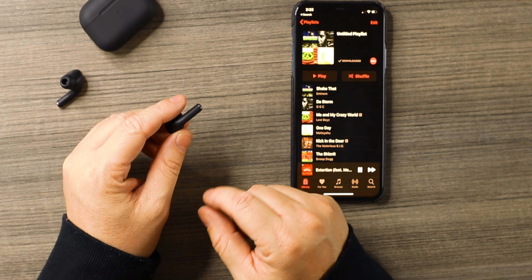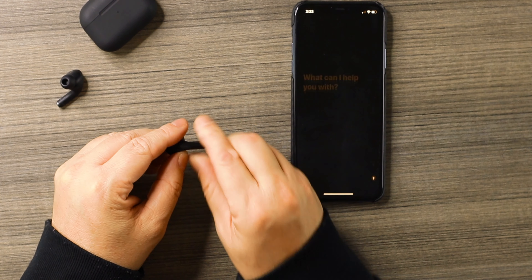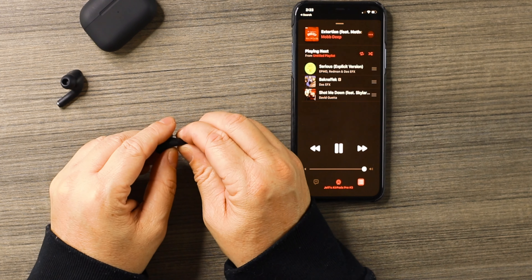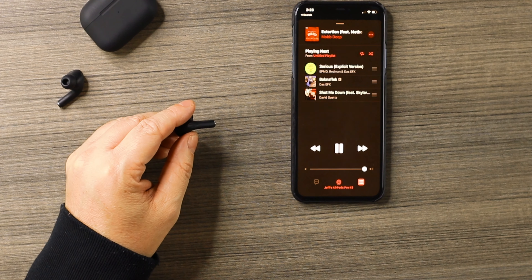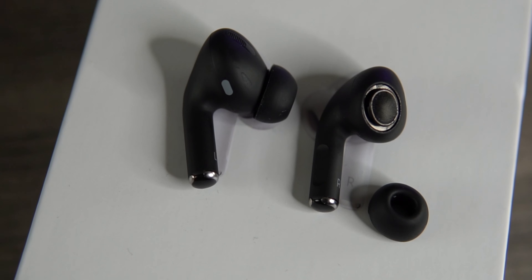Let's try the touch controls. Music is playing — click once to pause, click again to play. Touch and hold activates Siri or Google Assistant depending on your Bluetooth settings. Two taps goes to the next track, three taps goes back to the previous track, and it works well. These things are very sensitive — probably one of the best things about them — but just be aware that when you take them in and out of your ear you're going to accidentally activate the touch controls. Maybe a little too sensitive.